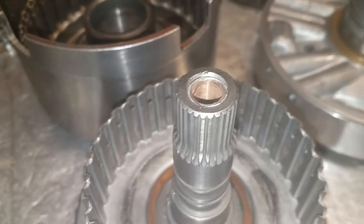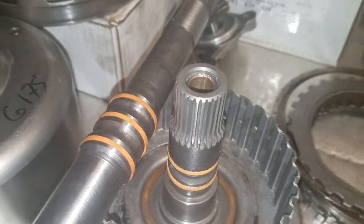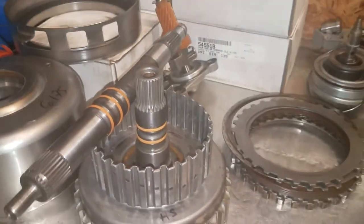Notice the bushing placement in this drum versus the bushing placement in that drum. This one went really good this morning. Figures I'm not trying to make a video and things go really good.